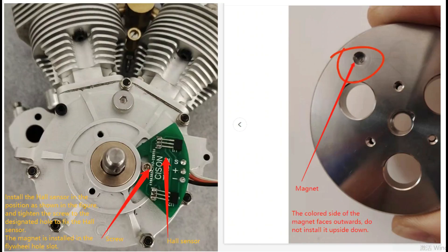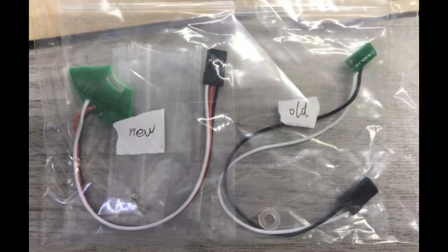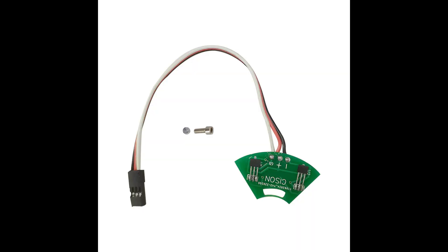This is the important bit — the new electronic hall sensor unit. Here's the new unit versus the old unit, and there's a huge difference in size. This new one goes on the outside of the engine, behind the flywheel.